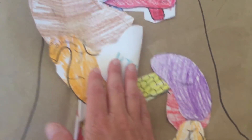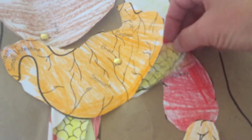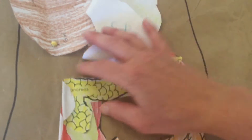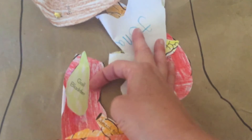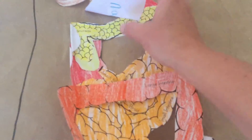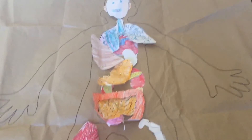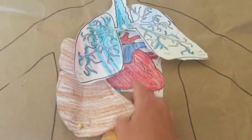Some things are only taped in one spot. The spleen is taped at the top so you can see the kidney underneath. The pancreas is taped in the middle so you can lift up either side to see the gallbladder, which is taped on the top only, and to see the right kidney. The small intestine, large intestine, and bladder are also included — we did not do the reproductive organs. The head is taped at the top so you can lift it to see the brain, and the lungs are taped at the top so you can see the heart.